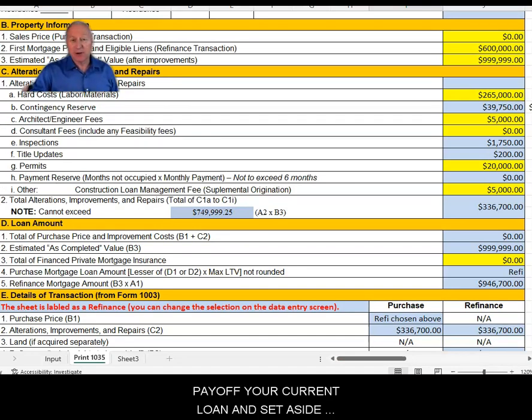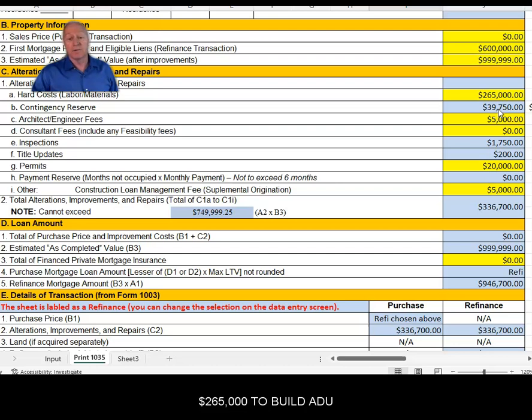Here's an overview with the calculations — the reconciliation of everything from page one. We have our payoff of $600,000 for the existing liens on your property. We have our anticipated appraisal of roughly a million dollars. We have our $265,000 cash in hand to make the improvements. We've got our contingency reserve in case costs run over of $39,000. We have our fees, re-inspection fee, permits, and construction costs to oversee the project. So what we're going to do is pay off the current loan and give roughly $265,000 in hard costs to build a new ADU, which means we're going to have to write a new loan of $946,000.